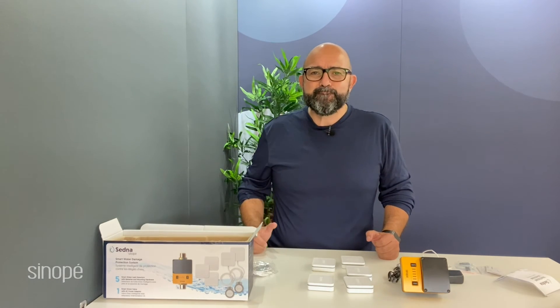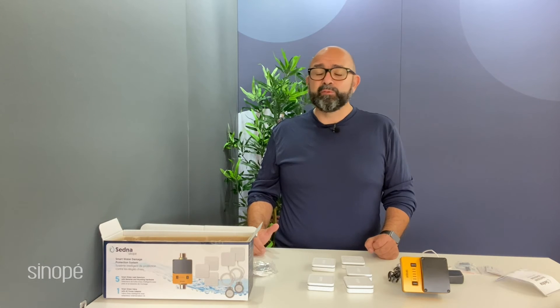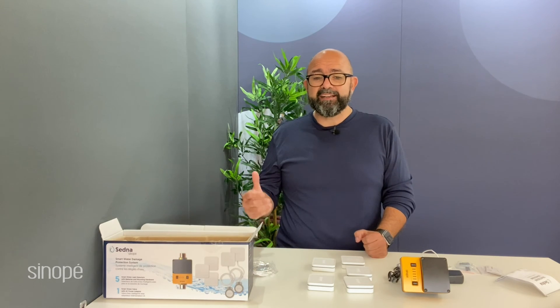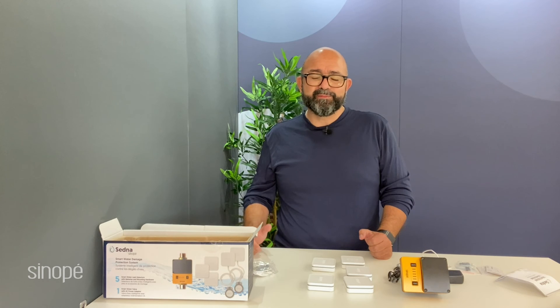That's about it — thank you for watching! We're going to have many videos describing our products, little unboxings, and showing you the features. Please like, and leave comments below — we love to hear from our customers. You can also follow us on Instagram, Facebook, and LinkedIn. We look forward to you joining us again for other exciting product unveilings from Sinope. Thanks for watching, we'll see you soon!